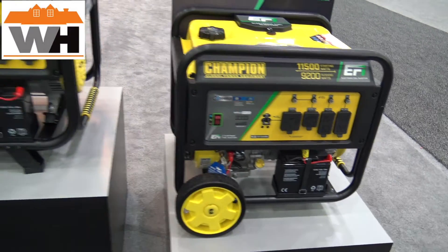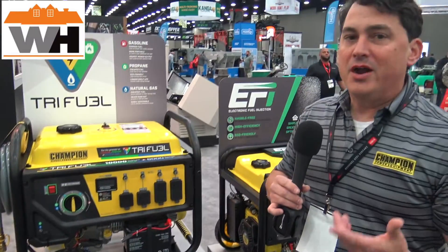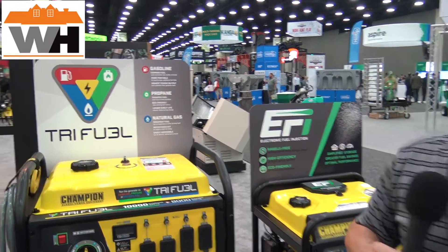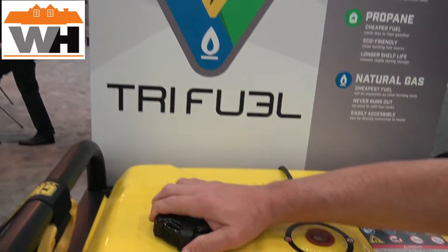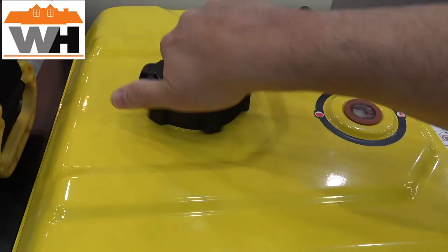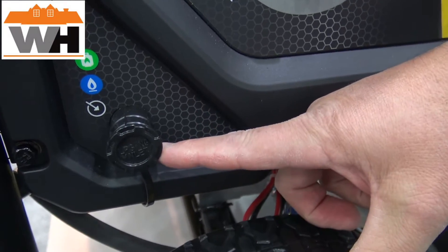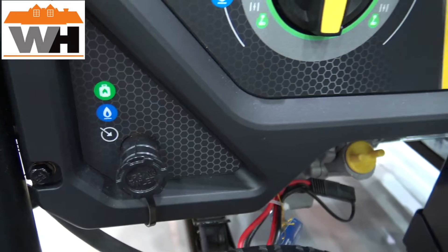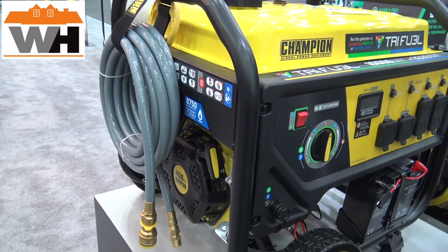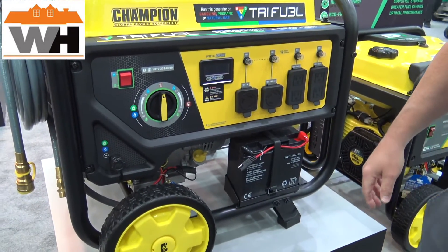Next up is a tri-fuel generator — this is Champion's segue into brand new technology that includes three fuel options. You're familiar with dual fuel: gasoline fills at the top like a traditional generator. Then there's a port on the front for either liquid propane gas (LPG) or natural gas. Champion includes both hoses — this is a 25-foot natural gas hose — and we also include the regulator hose so the customer can connect to their gas of choice.